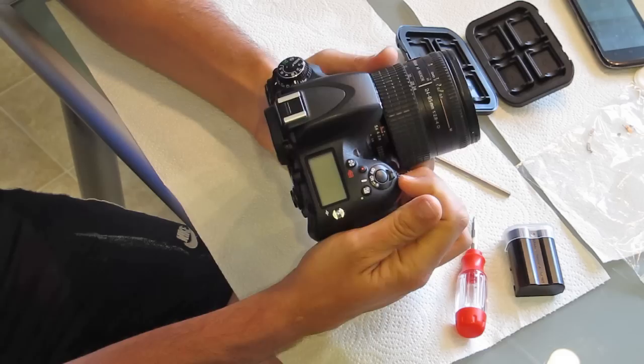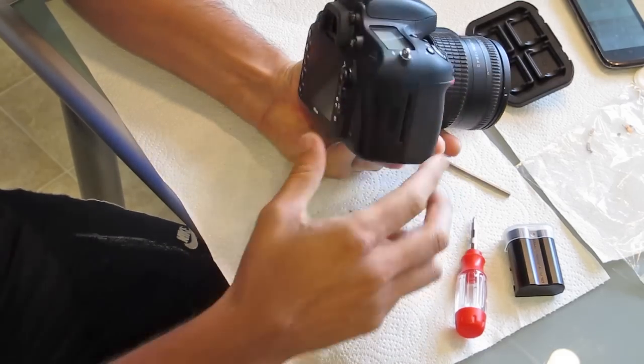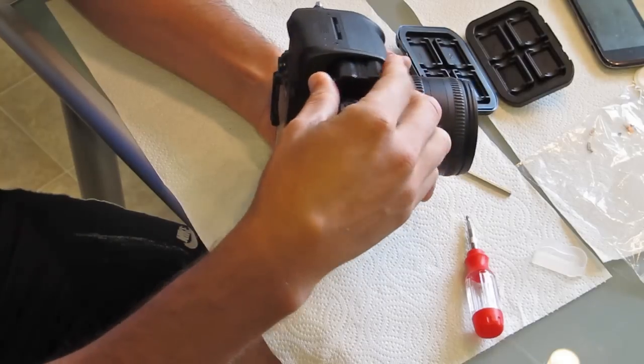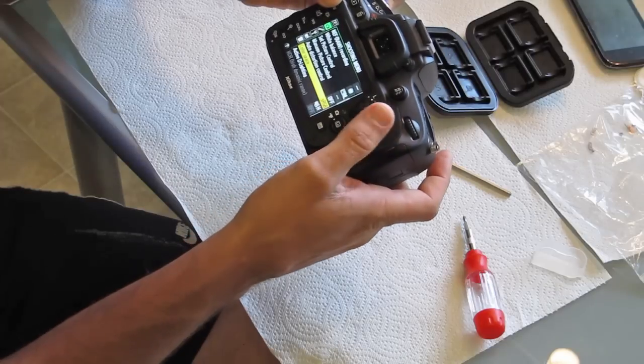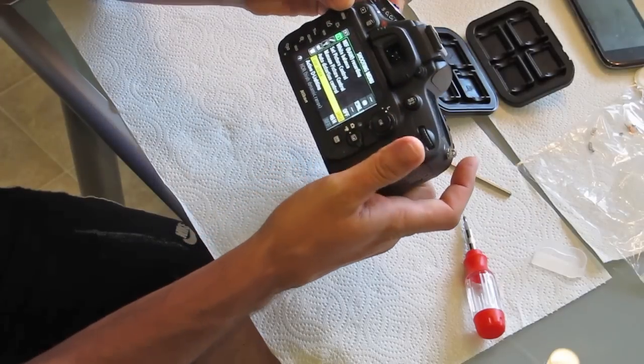I went ahead and tried to fire the camera back up — and it didn't fire up. But then I realized I hadn't put the battery in. So I put the battery in, turned it on, and voila — that camera had life. I was really stoked. Believe it or not the camera was working fine and I'm actually using it right now to record this. I largely lucked out but I think the measures I took really helped.